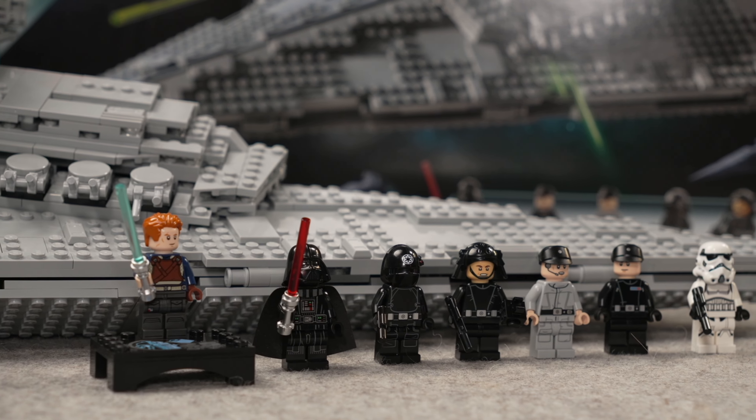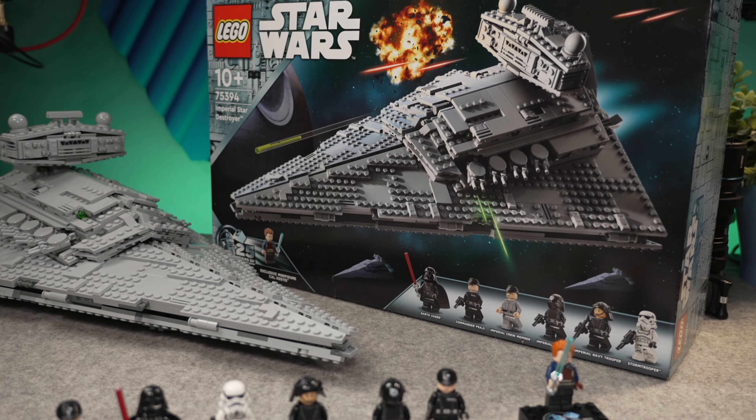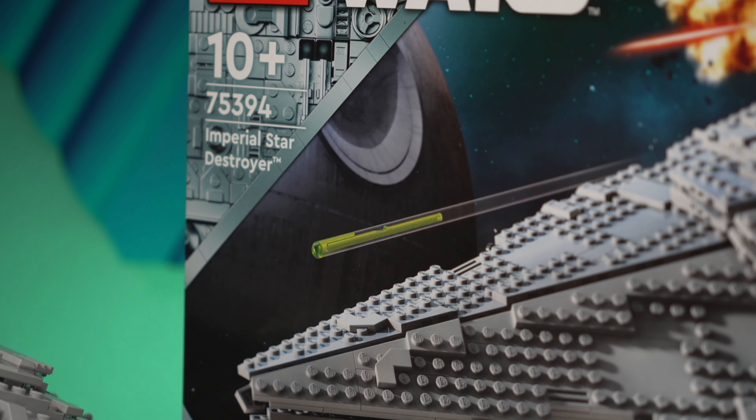I hope you guys enjoyed this review — thank you so much for watching. As always, hit that like and subscribe, you know how this works. It was Mike, and I hope to see you next time in another Star Wars review here on Beyond the Brick.